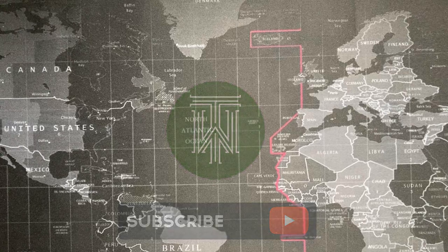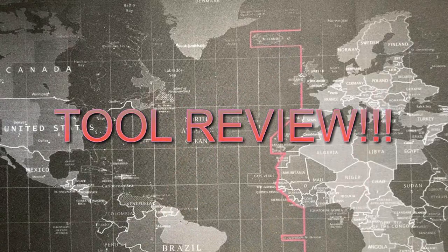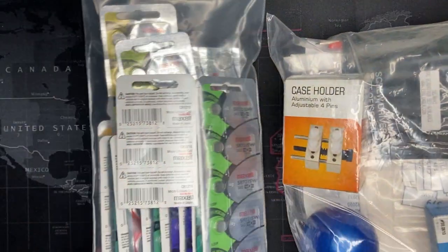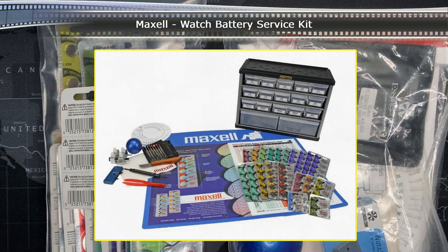Welcome back watch fans. Today I'm going to do something a little bit different — I'm going to review a tool kit. This is going to be the Maximal Watch Battery Service Kit. Now normally I don't review tools; there's no reason why I shouldn't. I've just been reviewing watches, but I was pretty excited by this.